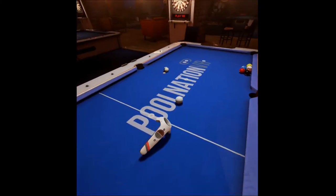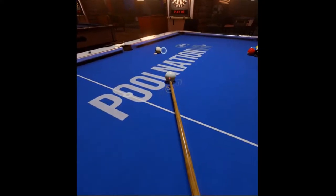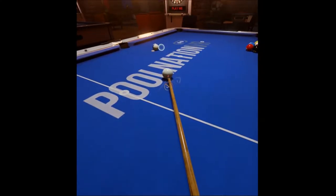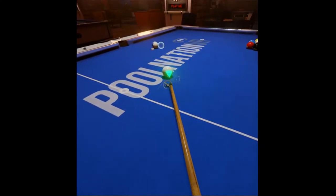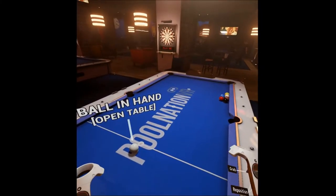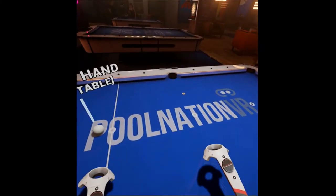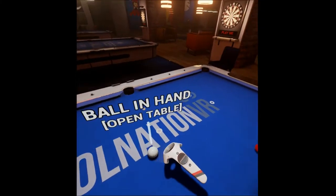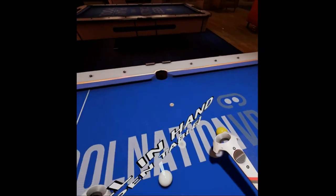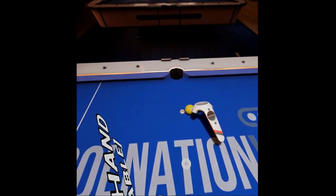Now I'm going to set it up again, but I'm going to move the cue ball. I'm going to make it a thin cut. But it's still going to be a scratch in the corner because it's still the same angle coming off that ball. This is something you want to learn to recognize. You want to know when there's a potential scratch. You don't want to be giving your opponent ball in hand any more often than you have to. So we've determined that that's a scratch.